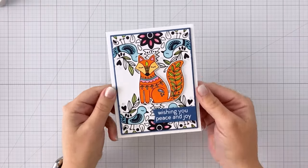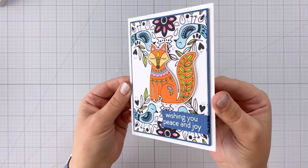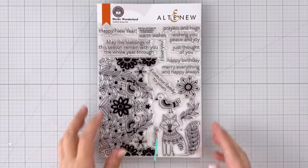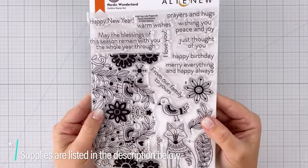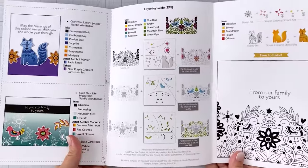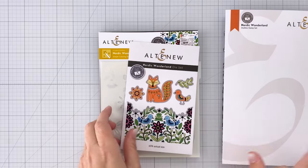Hey everybody! Today I'm going to show you how to do some easy selective stenciling as well as some quick coloring. So let's get started! Today I'm working with the Craft Your Life project kit from Altenew. This is the Nordic Wonderland kit — a beautiful kit. You can see that large stamp set there and as always Altenew has such beautiful packaging and it gives you step-by-step directions on how to use the products.